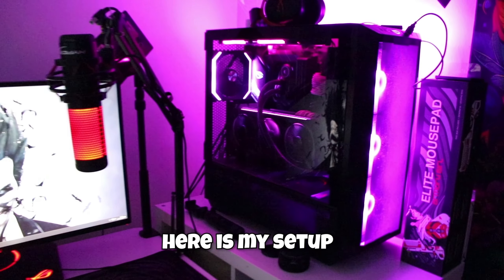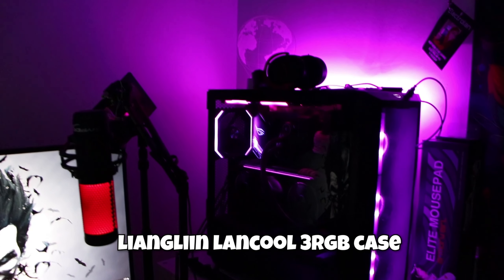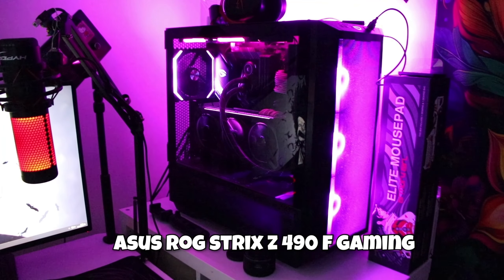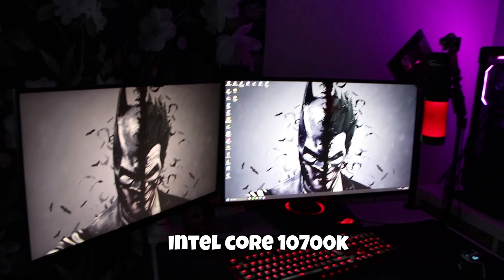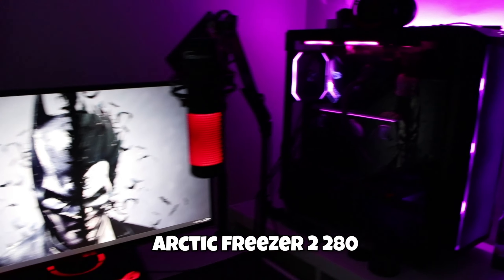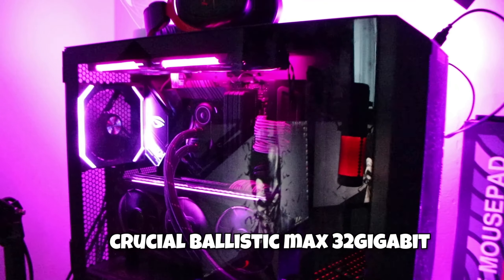Moikka kaikille! Tässä on minun setupini, joka sisältää Lian Li Lancool 3 RGB kotelon, Asus ROG Strix Z490F Gaming, Intel Core i7 10700K, Arctic Freezer 2 280.